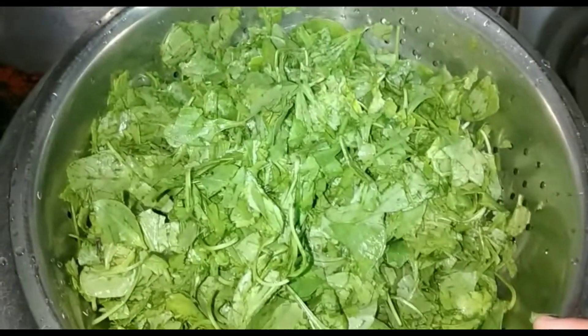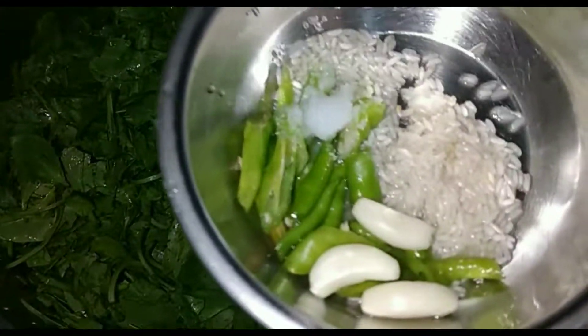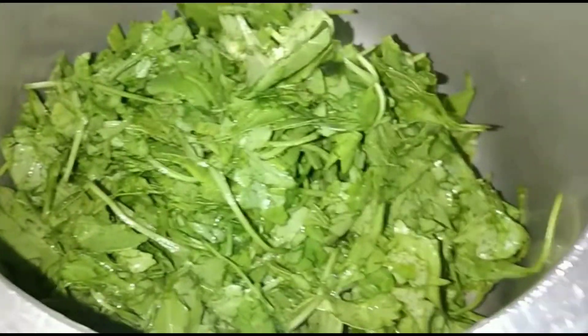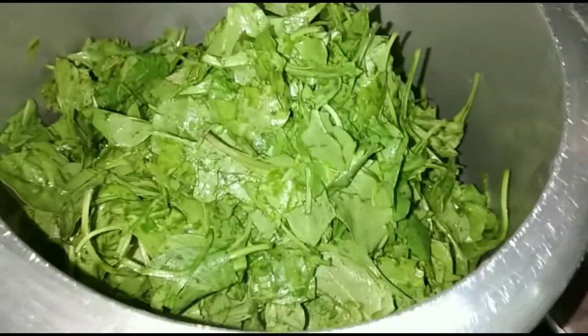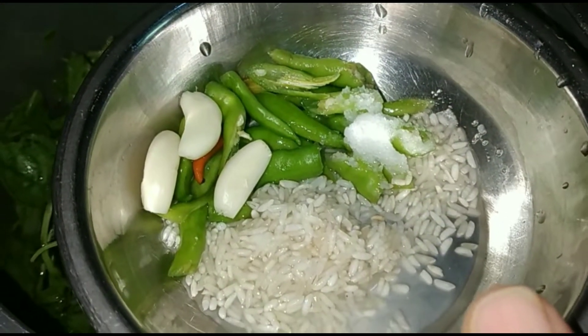If you are making this Palak Patla Saag, you can cut it with a knife. Just cut it with a knife. I have chopped it very well into pieces.